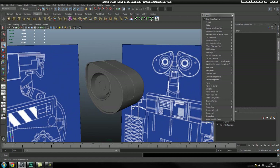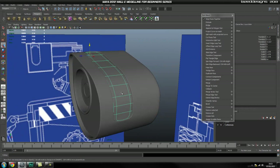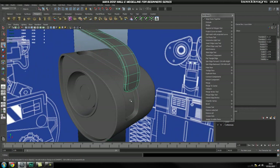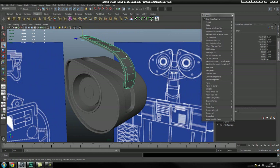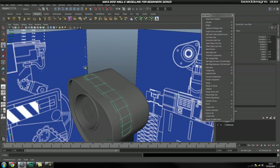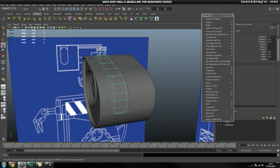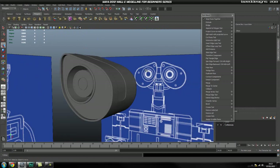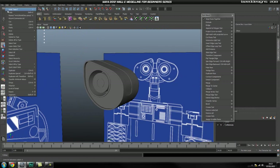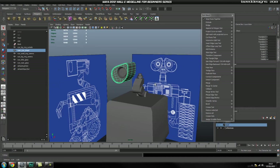Hey guys, welcome back to the Wally modeling series. In this part we're going to model this piece, make this indentation, and then later we're going to split this part into two pieces because as you can tell it's made out of two pieces. Then his eyebrows should be done. Let's go ahead and open up the file where we left off.